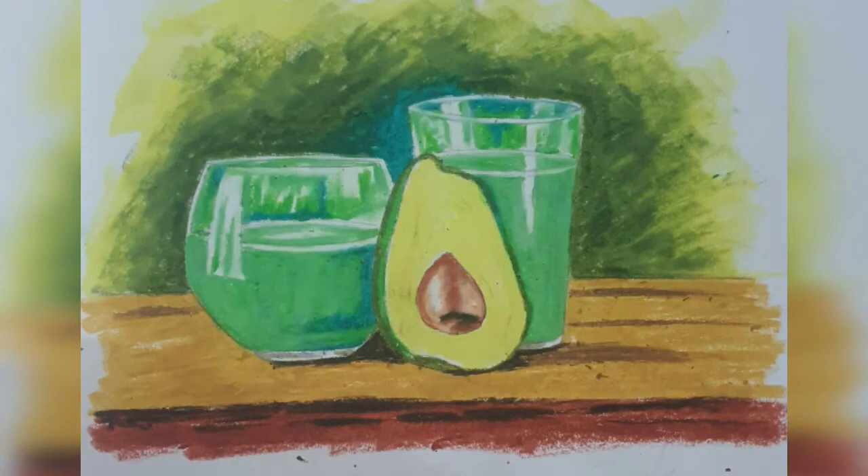Hello. Today we are going to draw a drawing of avocado. This fruit originated in Mexico and Central America. Let me confess something — as a kid I had never heard of this fruit, and till date I have never tasted avocado. Too bad, this is one of the healthiest fruits around.